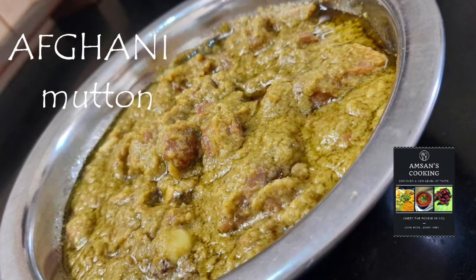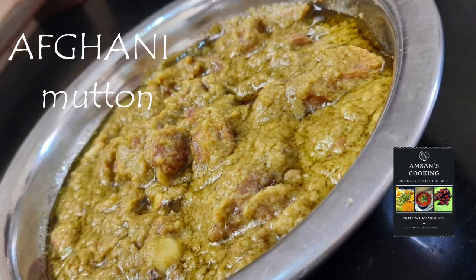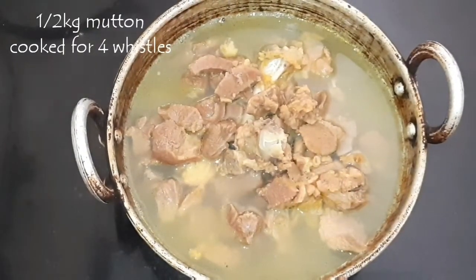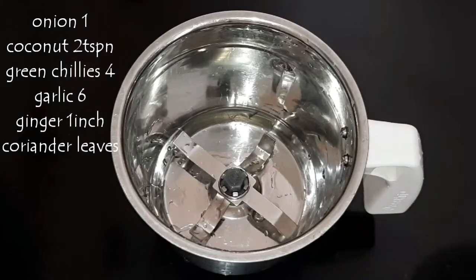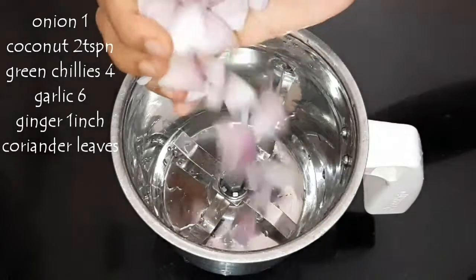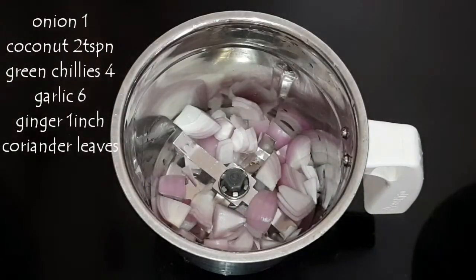Hello everyone, today's recipe is Afghani Mutton Masala. For this recipe I have taken half kg of mutton. Pressure cook this for 4 whistles by adding 2 glasses of water.